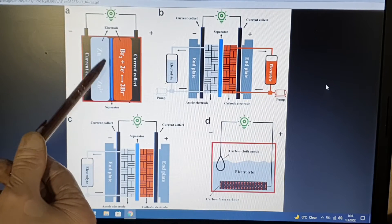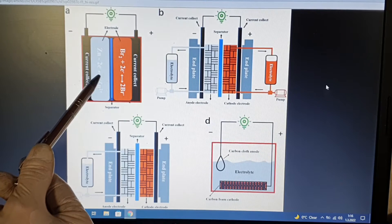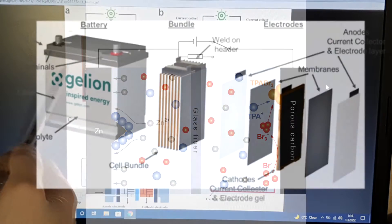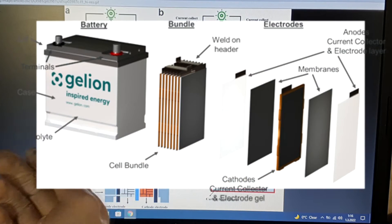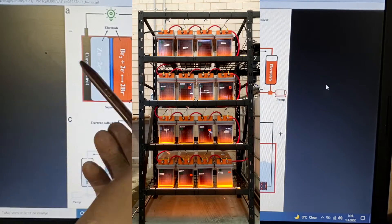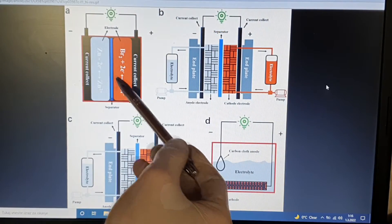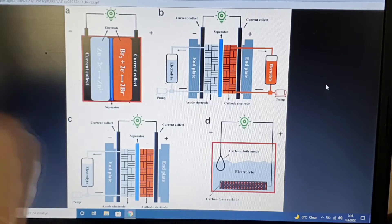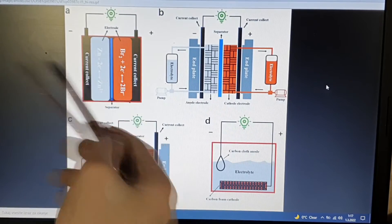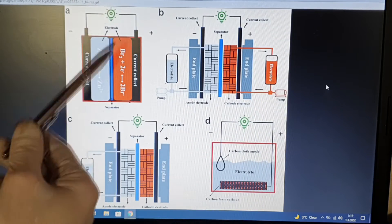And last we have this — a zinc bromide static battery design. As you can see, this design is almost similar to other batteries. You have the negative and the positive current collector, the negative active material, the positive active material, and in between you have a separator. Everything is soaked in electrolyte. That's it — this is your static cell design.